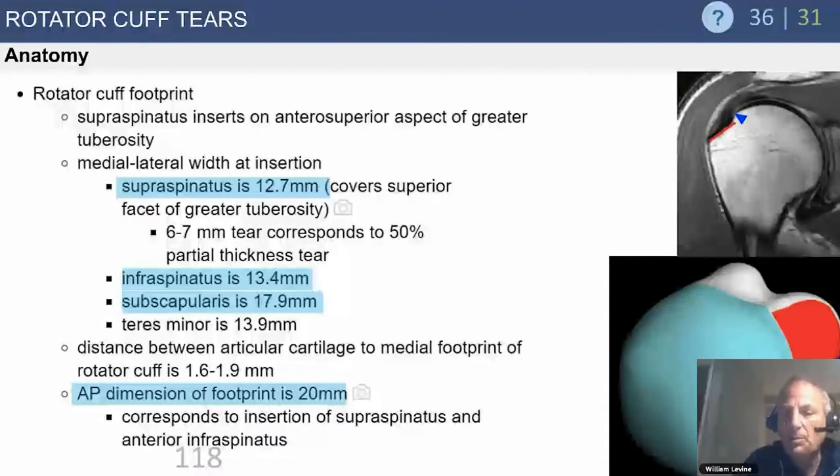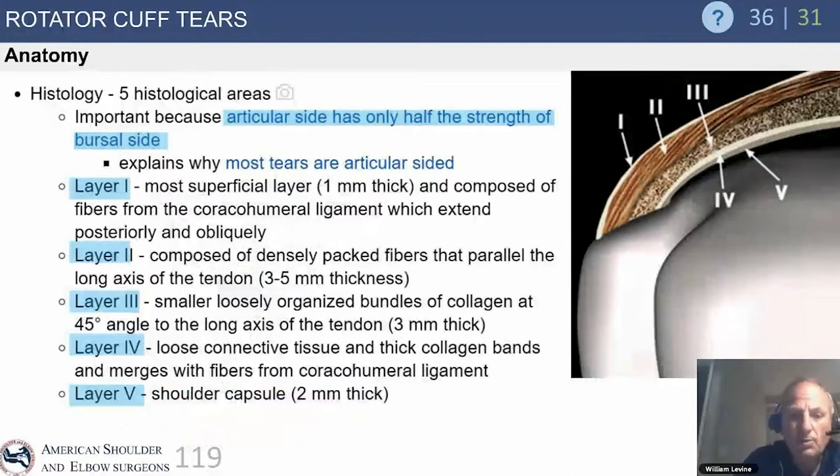If you see 6 to 7 millimeters of articular surface uncovered in the glenohumeral joint, you're dealing with about a 50% articular-sided partial-thickness cuff tear. That's a high-grade tear, and high-grade tears do not respond well to debridement alone. A high-grade articular-side tear may need to be addressed by taking down the remaining tissue or performing an in-situ repair. Understanding normal anatomy helps surgeons perform the right procedure at the right time.